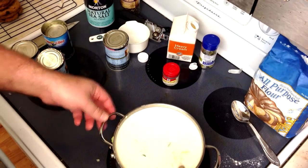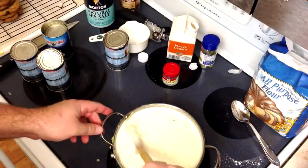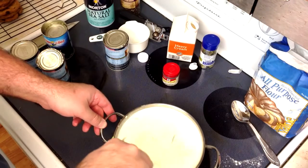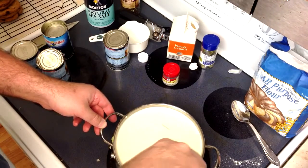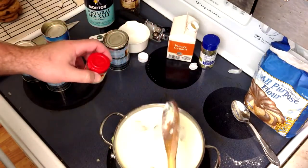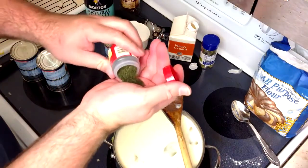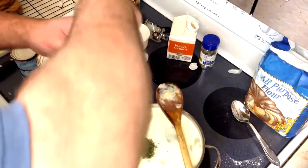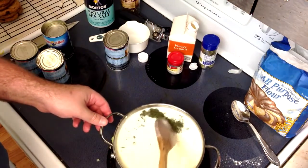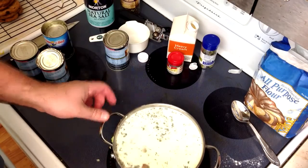I'm going to kick the heat down to about medium while this cream starts to come up. That's really the only touchy part when you're cooking with a lot of dairy — the heating can't go too fast or it scorches really bad. I'm going to put in about a tablespoon worth of dill. A little does go a long way with the dill, so if you're not a huge fan just start with a pinch. I love the flavor — it really goes well with seafood.